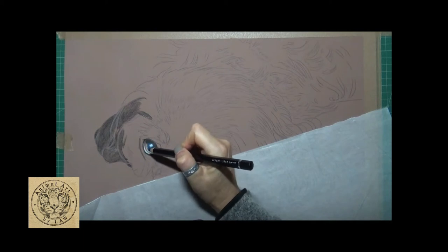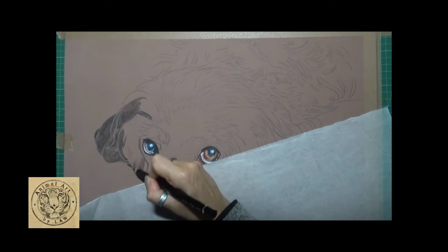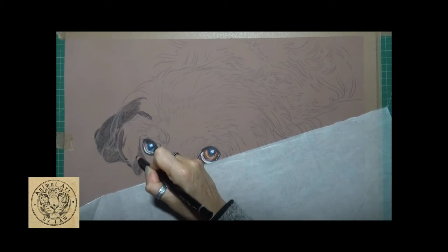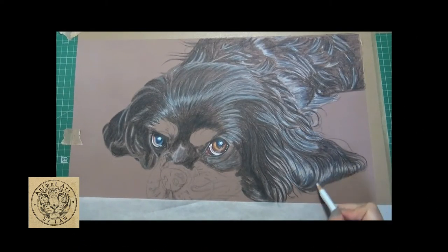Only a couple of little touches of Prussian blue. I also know that we pop a tiny bit of ochre into some of the fur as well along the ear later on. You can already see the shine and the depth and the colors coming through on that ear.